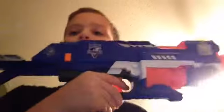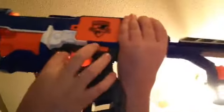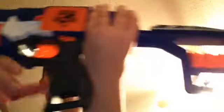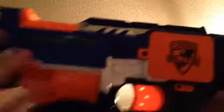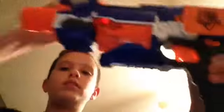Quick recap of the N-Strike Elite Stockade: 10-dart stock, very comfortable, both-side stock remover. Battery pack with three AA's on this side. Rev button is push-back, inch pullback trigger, sling adapter, 10-dart revolver clip, and a jamming door located directly above the clip. Sadly, no barrel attachment — just this barrel.